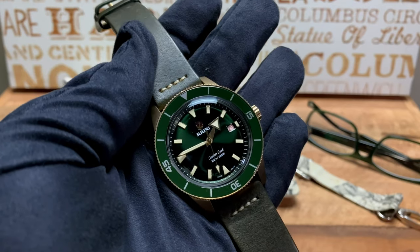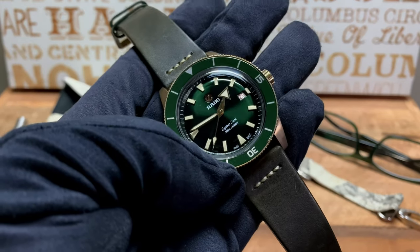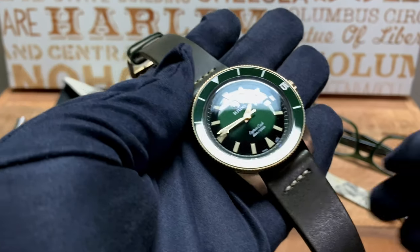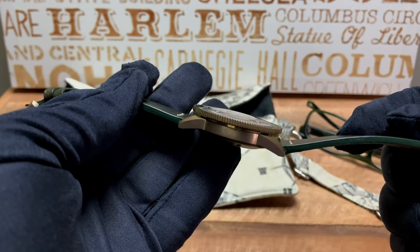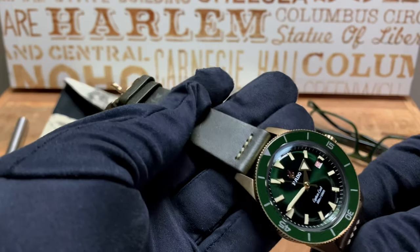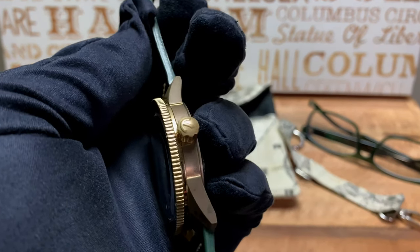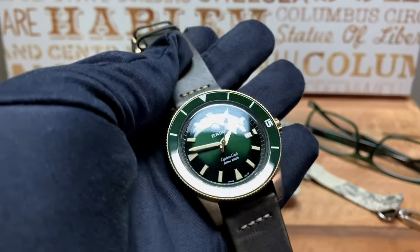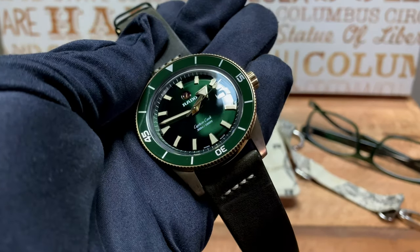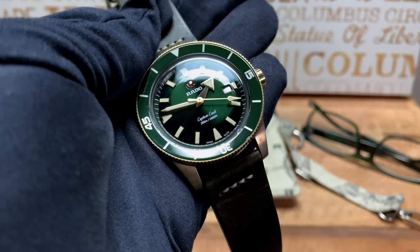In terms of specs: the watch comes in at 42 millimeters, with a lug-to-lug of 45 millimeters. Thickness comes in at 12.5 millimeters, so it's definitely not a big boy in terms of thickness. We get 300 meters of water resistance, aided by that screw-down crown. We also get AR coating on both sides of the crystal, and it comes with this beautiful green ceramic bezel and an emerald green dial.